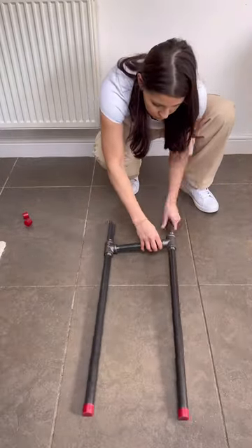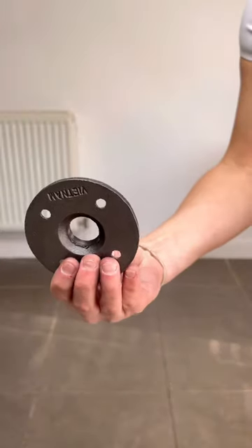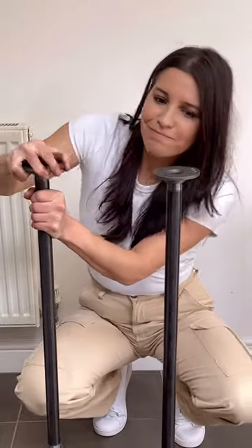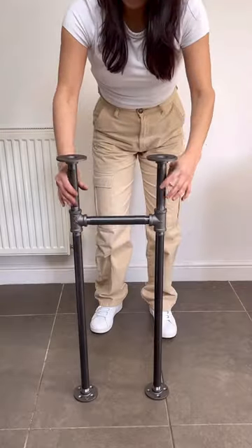You order the kit and assemble all the pipes together — the directions are so easy to follow. Then you add on these flat tops called flanges and make sure they're nice and tight. My face says it all! And once it's assembled, you'll have two legs that look just like this.